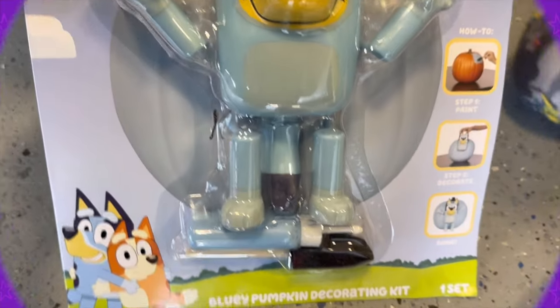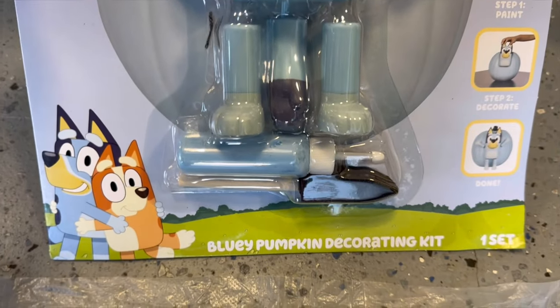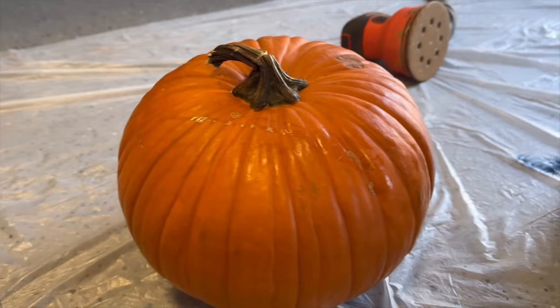Bluey is all done. Today we are making a Bluey pumpkin — how fun is that? We bought this kit from Target. Okay, let's get started.